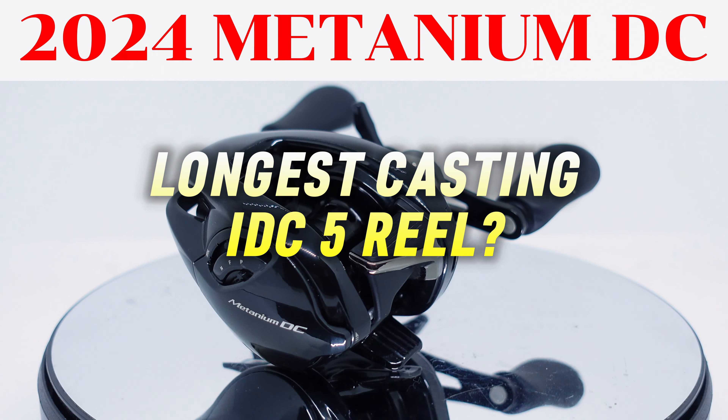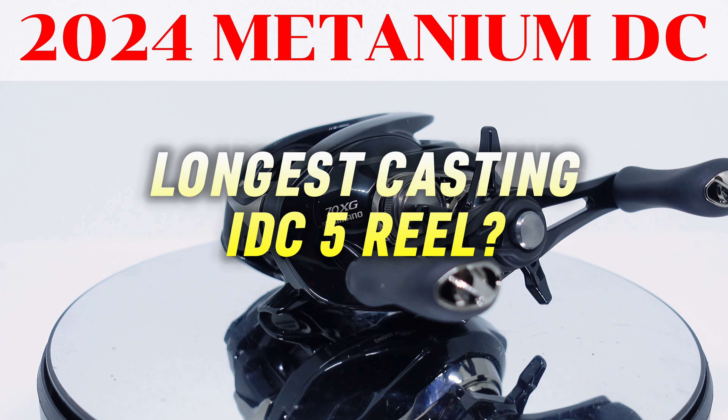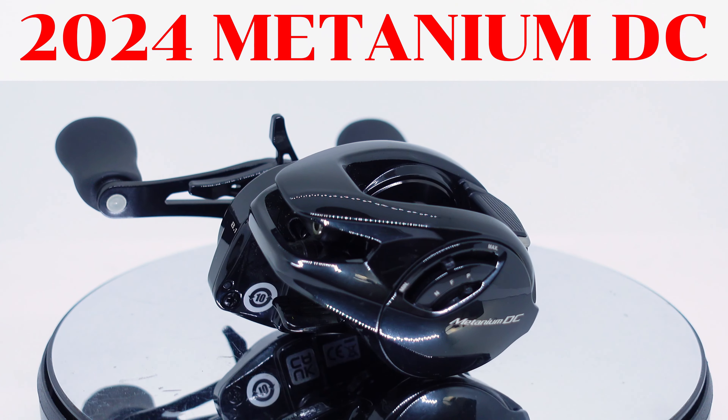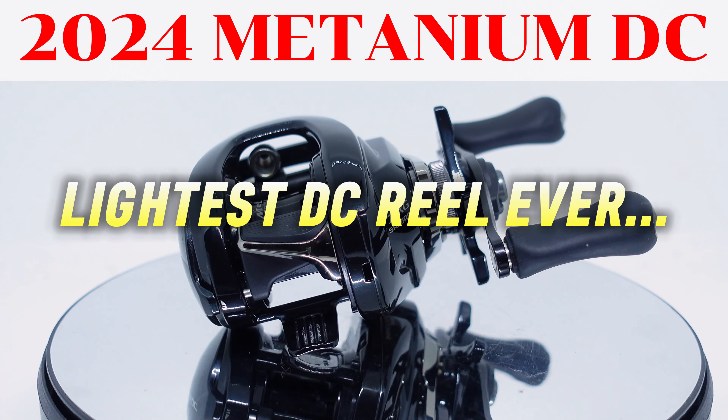On the upside, if you are able to master it, the casting performance seems to have a higher ceiling than the other DC reels sharing the same brakes. In fact, this reel easily dispatched not only the previous Metanium DC in a cast battle, but also the non-DC Metanium MGL. A couple of other notable things: it's the smallest and lightest low-profile DC reel yet.